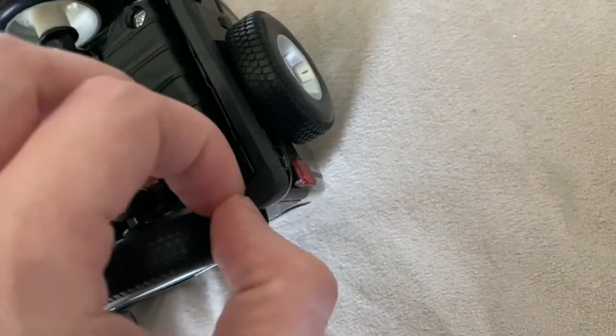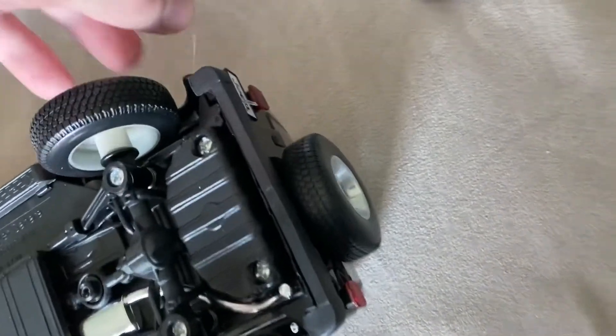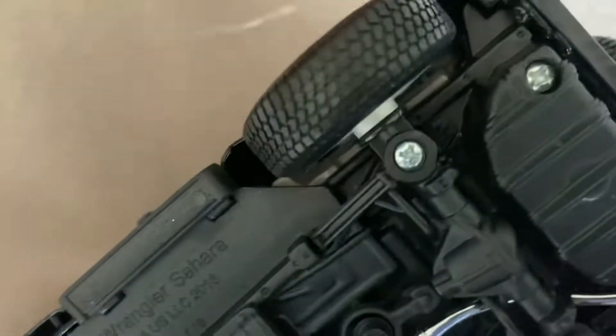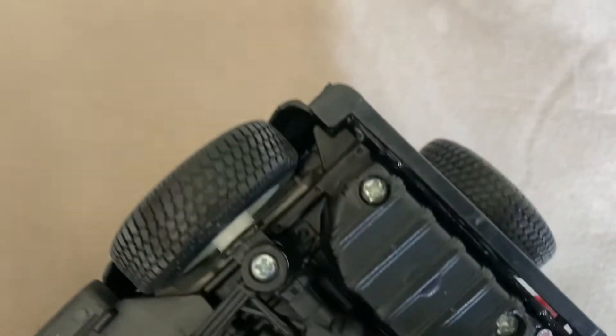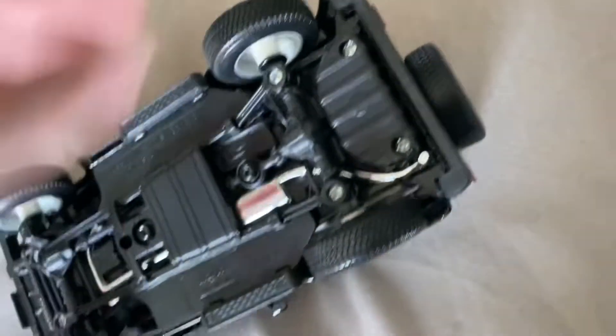All right, we got these straps off. These are always hard to get untangled — these plastic bands, especially if they get caught in the bumper like this. So just be careful with that when you're getting models like this one. I'm not even sure how this comes out, so I'm just going to pull it. There we go. I hope I didn't — no, I didn't bend it. All right, we got all the straps off.